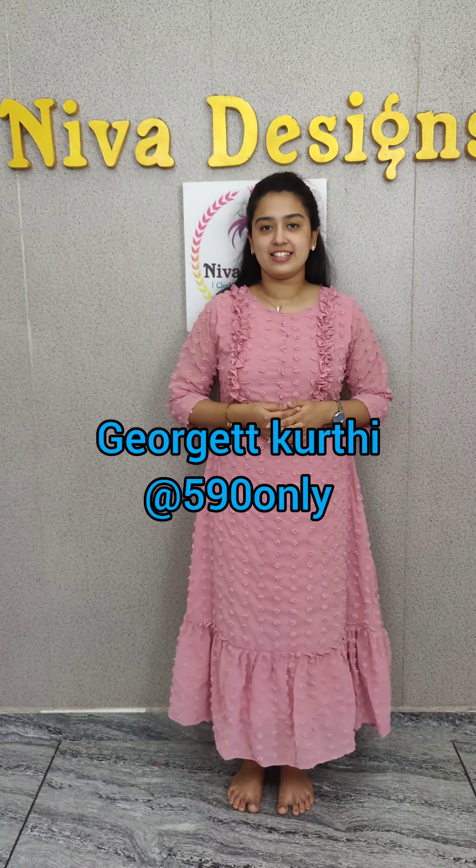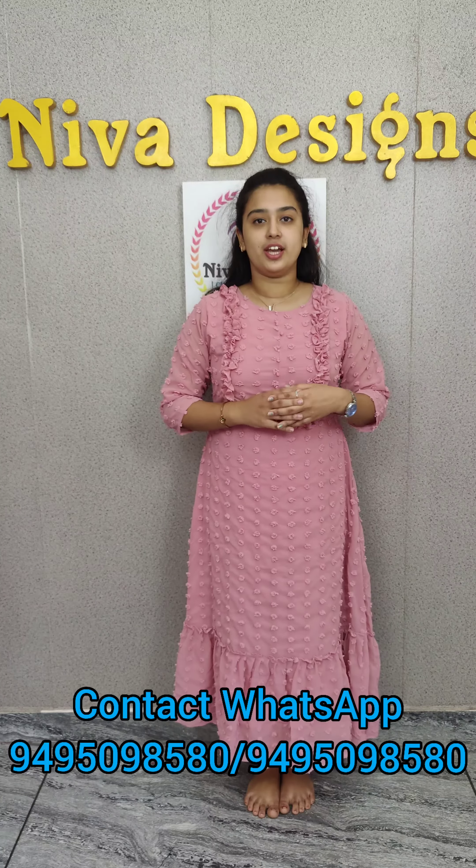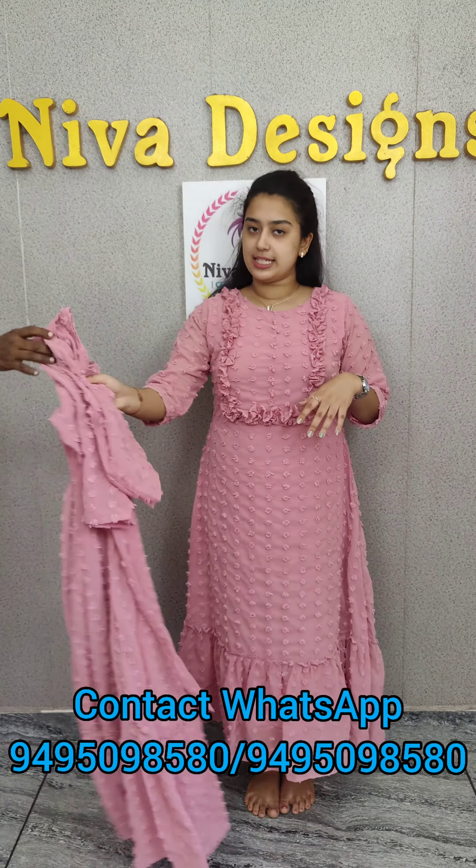Hi y'all, I am Elisa from Niva Designs. This is the one special collection of red wool collection. I am using the same collection — first time I am using the same collection.